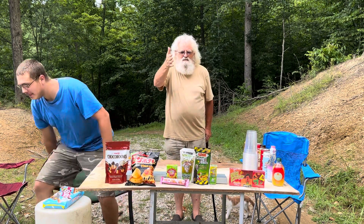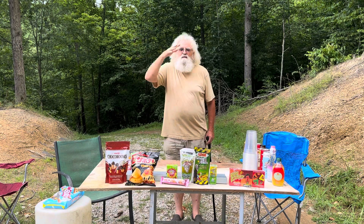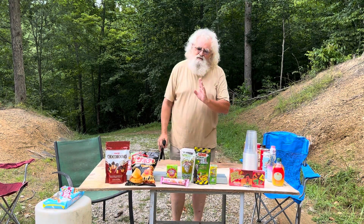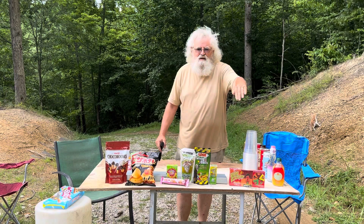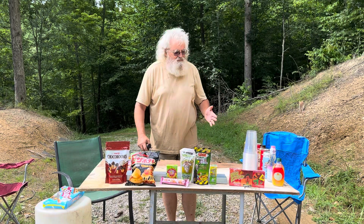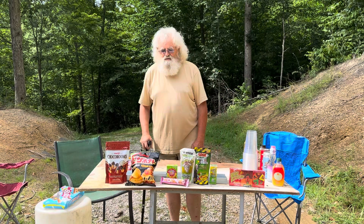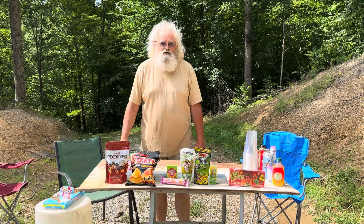I've got Sam behind the camera — not to be confused with the normal Sam; this Sam is Sambo. We're going to start off with these, then get pretty puckered up with some sour stuff, then try a hot thing, then we've got the drinks. Stay tuned for the drinks because we've got things like Hello Kitty and Duff Beer — a Homer. As soon as Sam gets back, we'll get going.